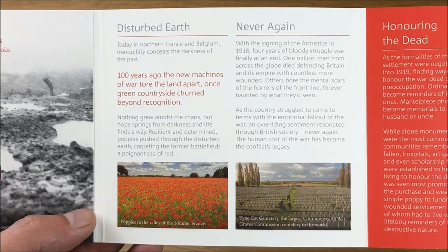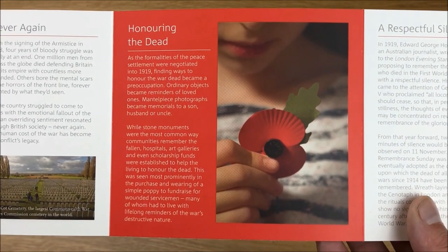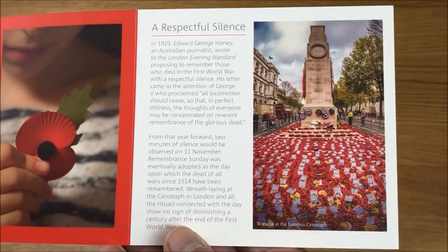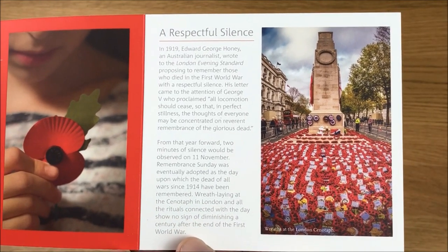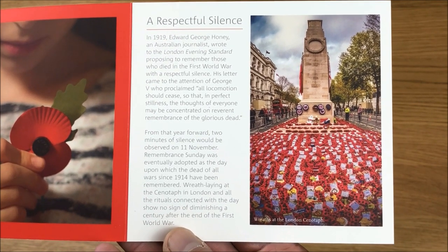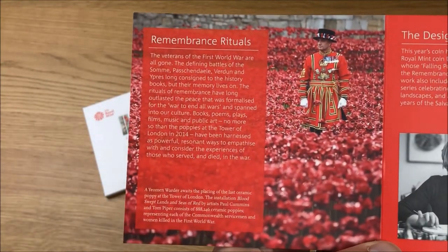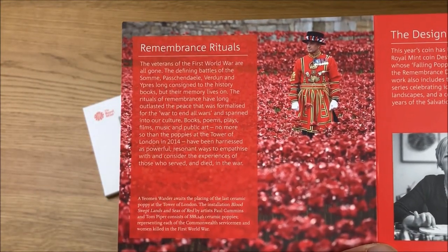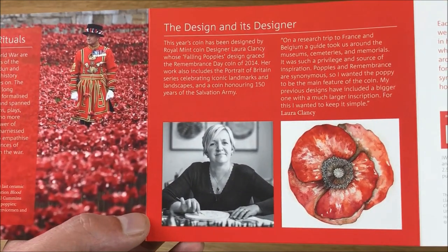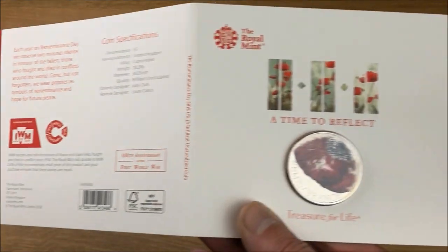One of the cool things about the Remembrance Day coins is that some of the proceeds go to charity. I do think this coin is stunning, but I still think last year's one is my favorite of all time. If you haven't seen that one, go check out my older videos — that would be the 2017 Remembrance Day coin. And there's a little bit there about the designer, then back round to the front and back.